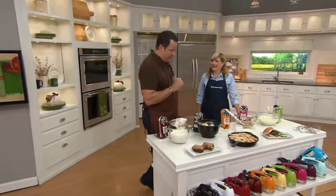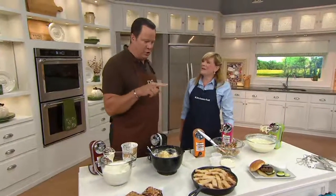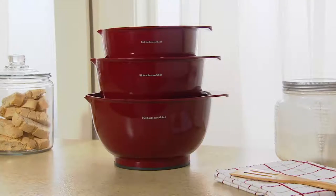Tina, will I see you later with our convection oven? I'll be back — I'm looking forward to that, and also looking forward to some of the goodies you're going to be making in the oven. If you want these bowls, I have them here.